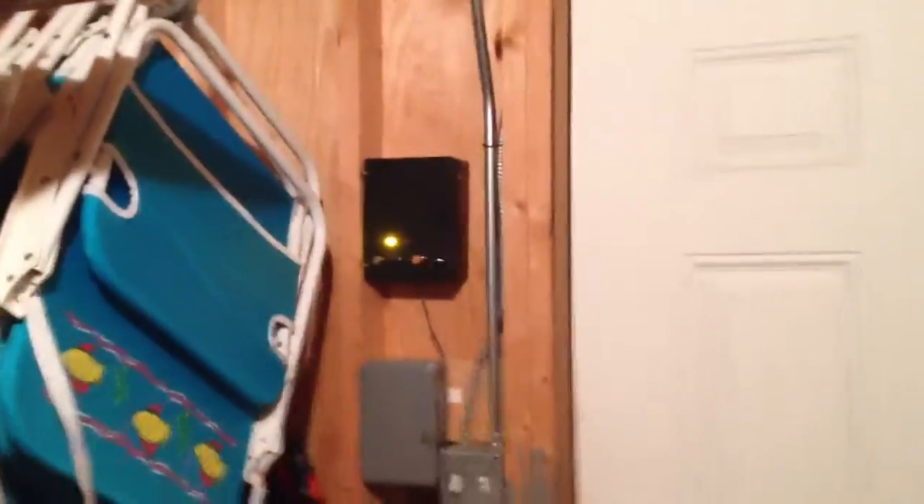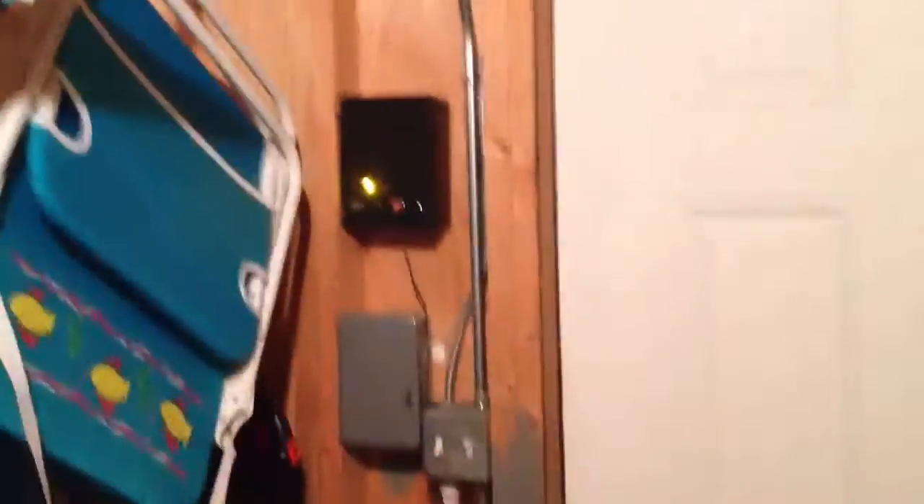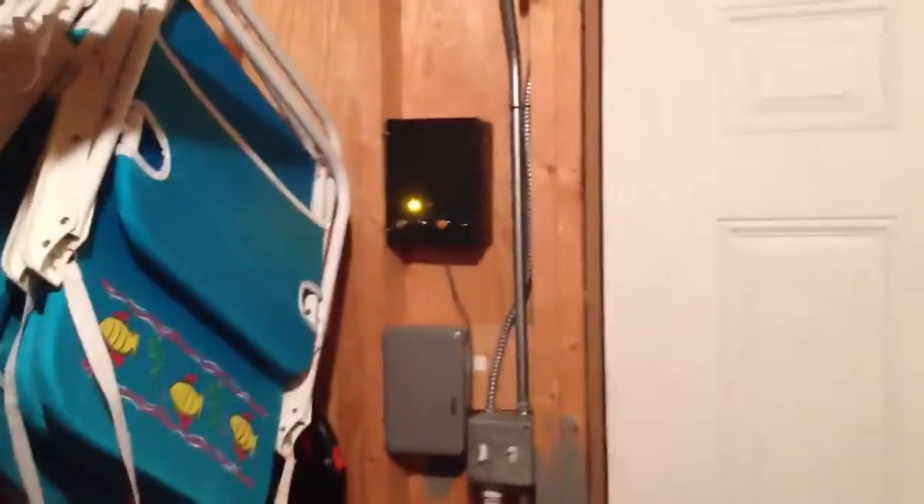I've seen other model siren timers before, and I figured I'd do a video of mine today. I just got this installed — I just finished about a minute ago — tested it and everything works out, so I figured, what the heck, I'll go ahead and make a video. I don't have the siren yet; this is just the timer.